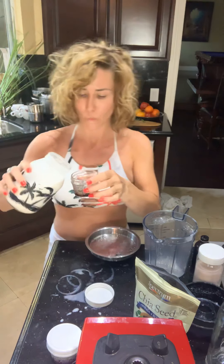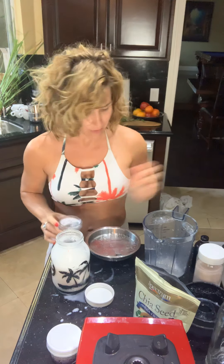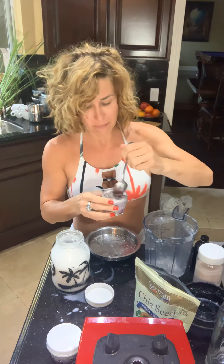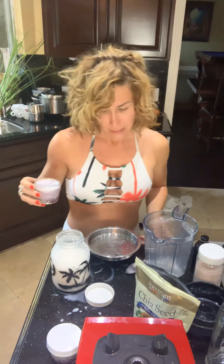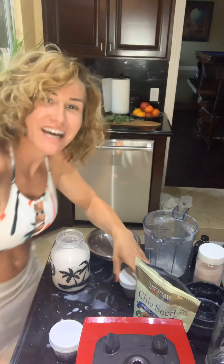Now pour in your fresh almond milk, then mix it up just a little. If you like these recipes, subscribe to my channel so you know when I'm posting new ones. Let this sit in the fridge — I like to do it overnight. Cheers, everybody — enjoy your fresh almond milk! Comment and subscribe, stay beautiful, and we'll catch you on the flip side!